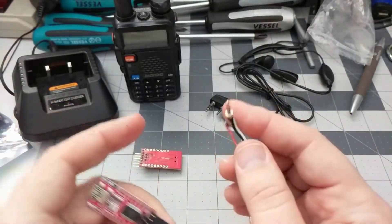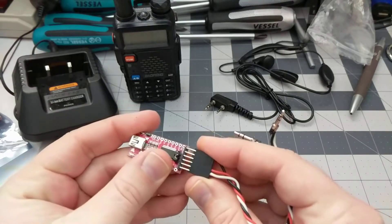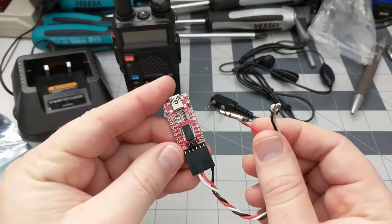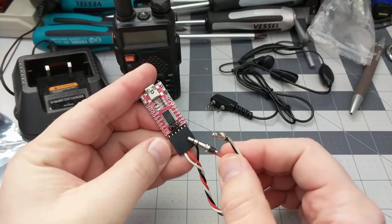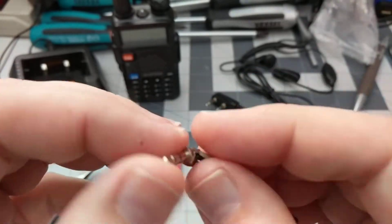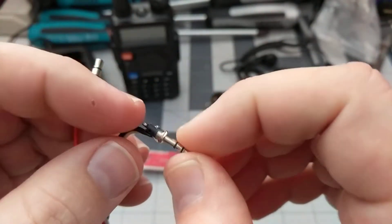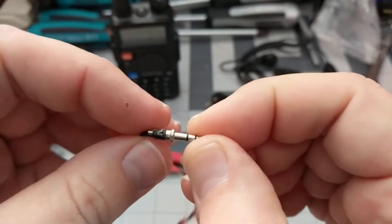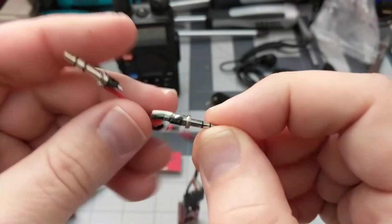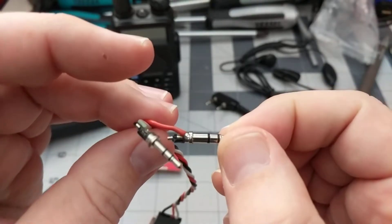Then you'll need a little bit of wire and solder them on like so. I went ahead and used a Dupont connector — you don't have to use that if you don't want to. You can solder directly to the board if it's going to be a dedicated thing. I had the connectors on hand so that's what I used. One wire goes to the shield, and another wire goes to the middle ring connector on the smaller plug. On the bigger plug you just want to attach one on the shield and that's it.